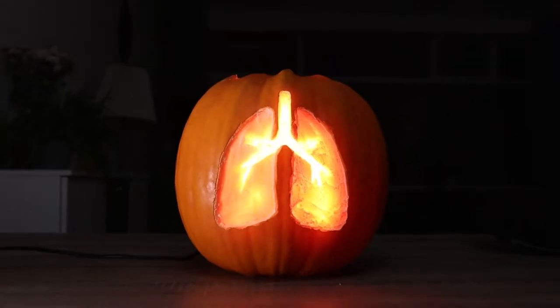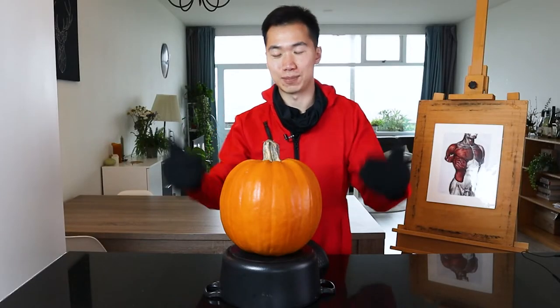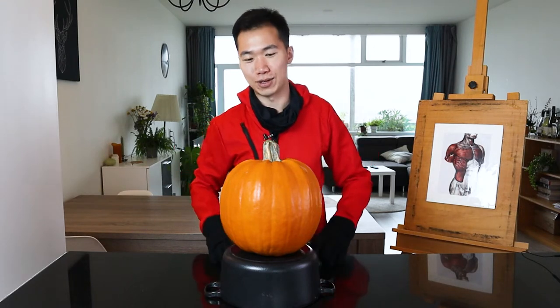I'm going to carve a medical jack-o'-lantern today. I will carve two lungs onto this pumpkin. As you can see, I'm wearing the protective wear today, so I will not get attacked by the pumpkin spirit.